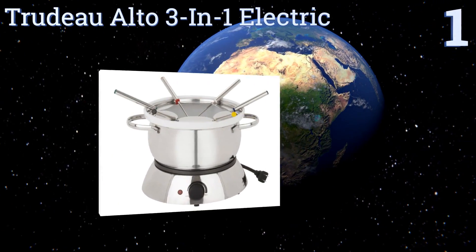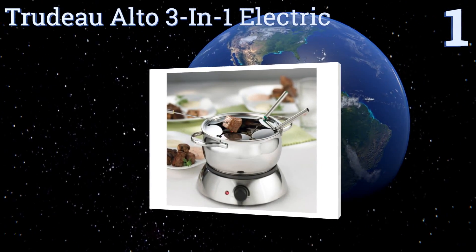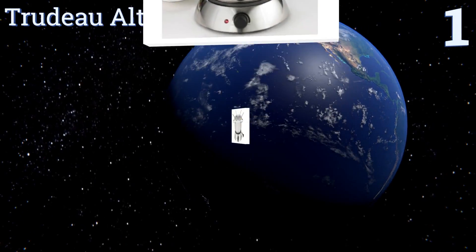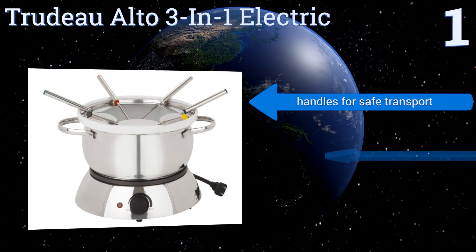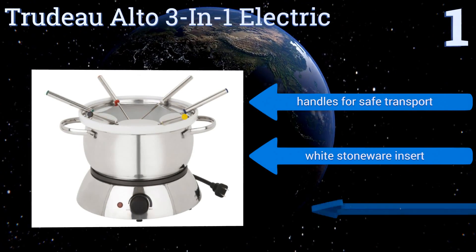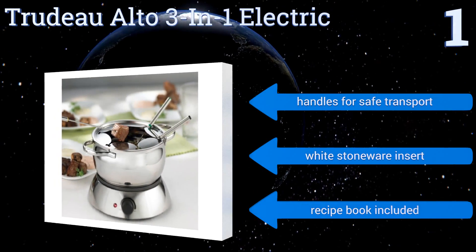Taking the top spot on our list, the Trudeau Alto three-in-one electric is the perfect choice for the serious fondue enthusiast. It can be used to serve an intimate meal for two or as a fun appetizer pot with groups of up to six. Its base has a thermostat control that harnesses 1500 watts. It comes with handles for safe transport, a white stoneware insert, and a recipe book.